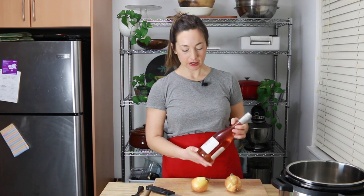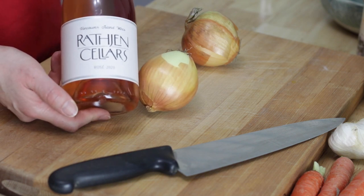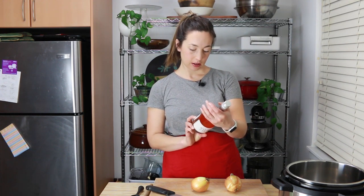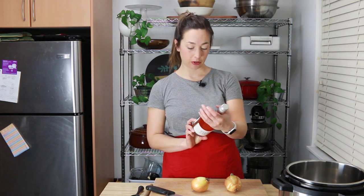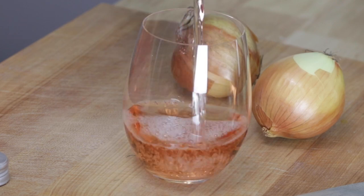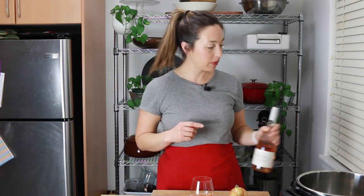Before I get started I'm going to pour myself some wine. Tonight I have a lovely rosé from a local Vancouver Island winery called Rathgen Cellars — I think that's how you pronounce it — and it's just down the road from me, which is pretty great. I always find it's a good way to loosen up before a video, plus I always do my videos on Friday or Saturday night, so it kind of makes sense.